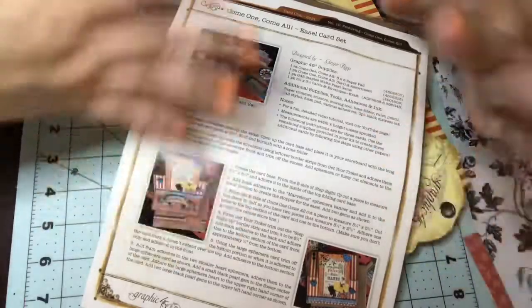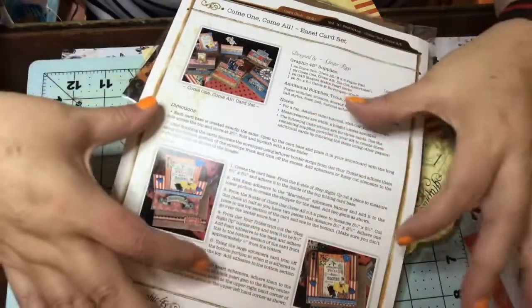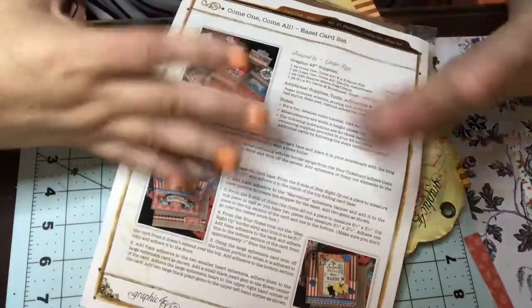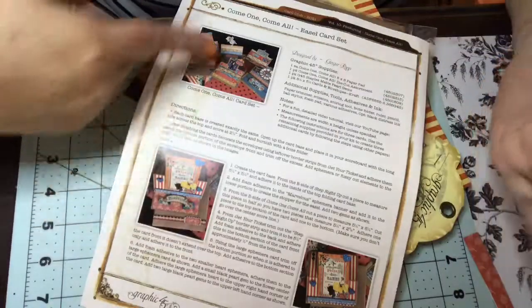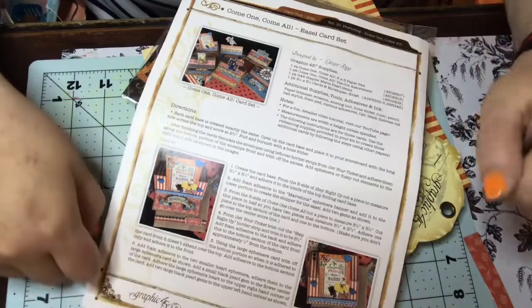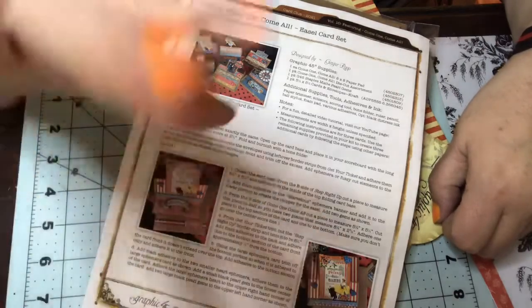Some kits will send you like one example and it's usually a very basic card, but these they try to give you something different — like this easel card is something I've never done before and I'm looking forward to it. Anyway, y'all have a great day and I will talk to you soon. Bye!